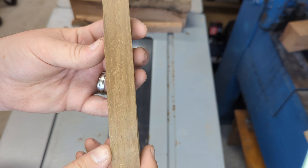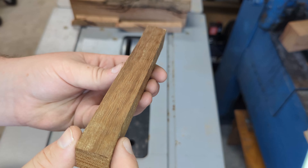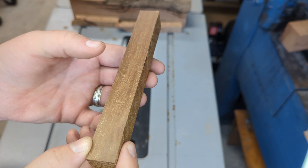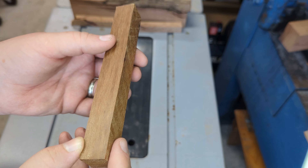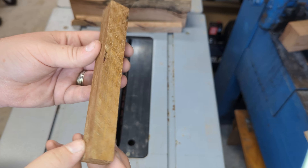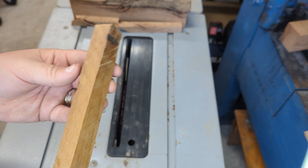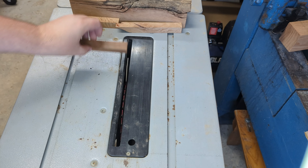This is an unsuspecting piece of wood until you look closely — you see the waveforms running up the piece of wood, which indicates that it's probably fiddleback. And as we turn it you see them very evenly spaced. This one should make for an absolutely gorgeous pen once polished.